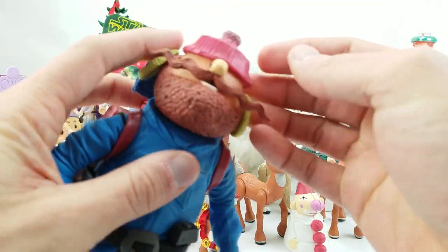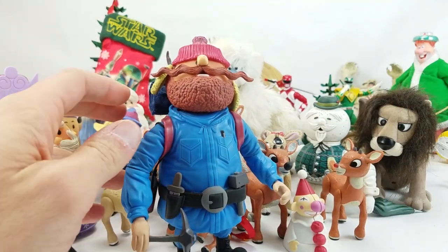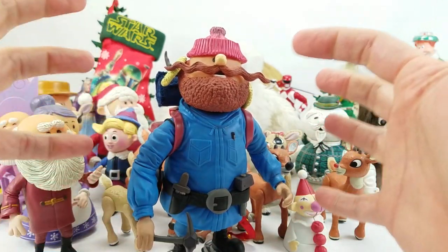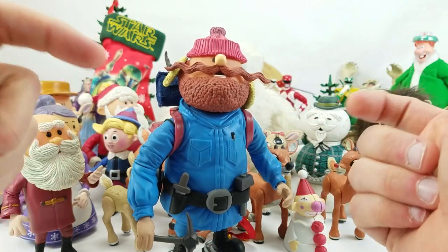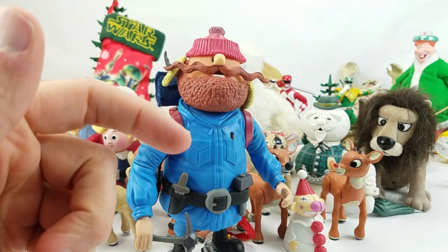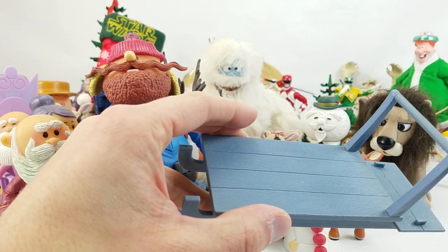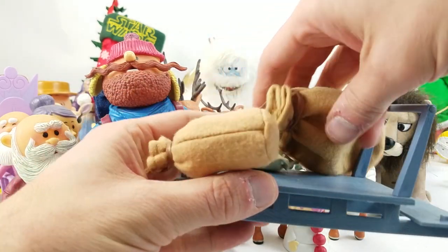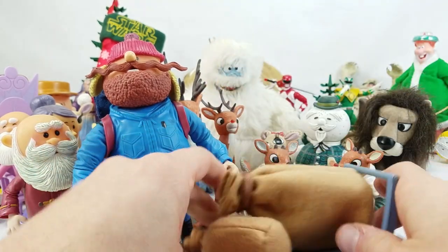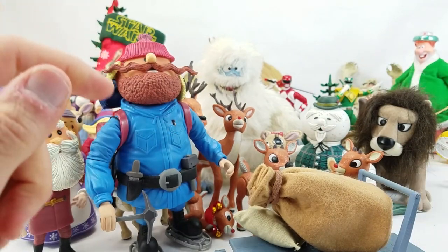We've got Yukon Cornelius with his earmuffs — the earmuffs never stay on him. Just like with the Disney figures, some of the packaging really held the figures together with rubber bands to keep the earmuffs on and keep his bits in his belts and stuff. He actually came with a dog sled that had bags piled up on it, but they just don't stay without the plastic shell and rubber bands — there was a whole diorama. Beautiful stuff. You'll just have to take my word for it because I put that stuff in the trash can about 15 years ago.